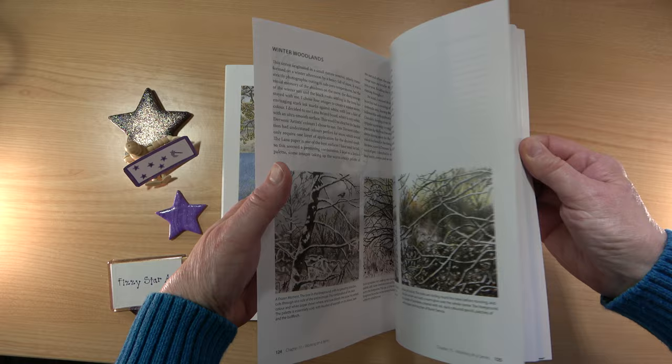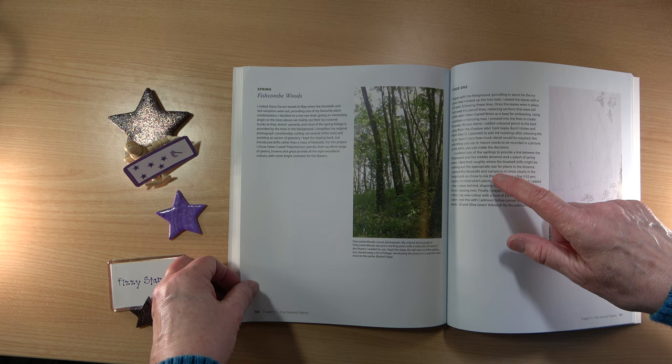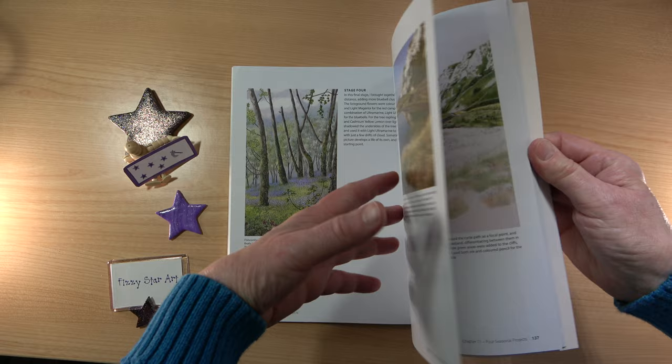There are four seasonal projects. With these you don't have full step-by-step instructions, but all the information is in the text and you've got some little pictures showing the beginning, the middle, and the final picture. That's the same for all four of these little projects at the back of the book.